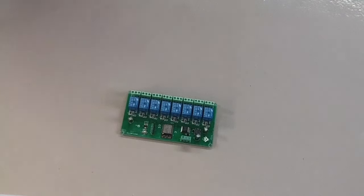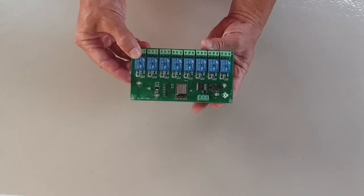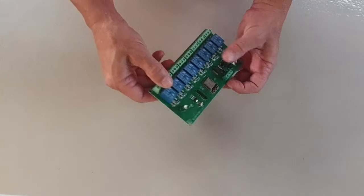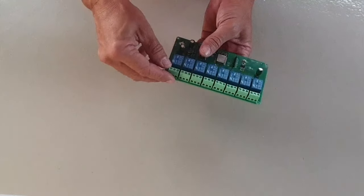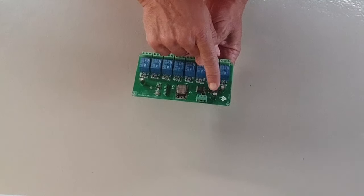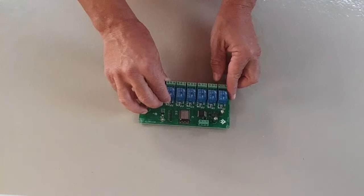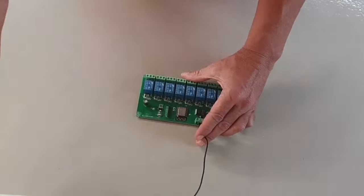Here we have the 8-way Wi-Fi relay board. This single board would probably satisfy most of your initial needs for virtual switches on a smart boat. At the top, here are 8 relays — the same relays as we saw on the Zigbee board — and each relay has a common NO and NC terminal. You can power this board with 5 volts or a voltage in the range of 7 to 28 volts. The central power terminal is the common negative, and on either side are the two different positive options.